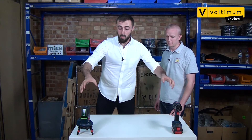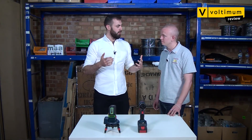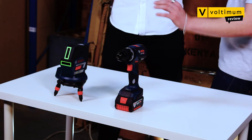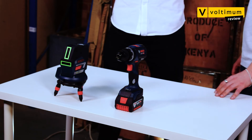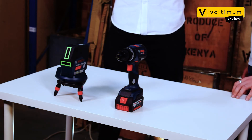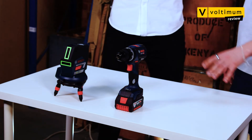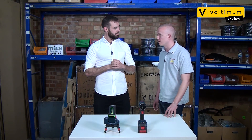So there you have it — Bosch Professional connected power tools. Kyle, what's your verdict on smart tools? Does Bluetooth connectivity have something to offer? Certainly with the laser level it's key — it makes the tool a much better tool, adds an extra pair of hands, and makes it much easier and quicker to do your job. What about the drill? The drill is perfect in its own right — it's a good drill. However, the connectivity — I'm not sure how well used it will be at the moment.